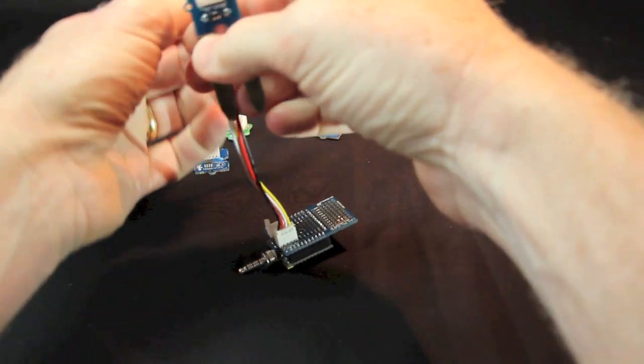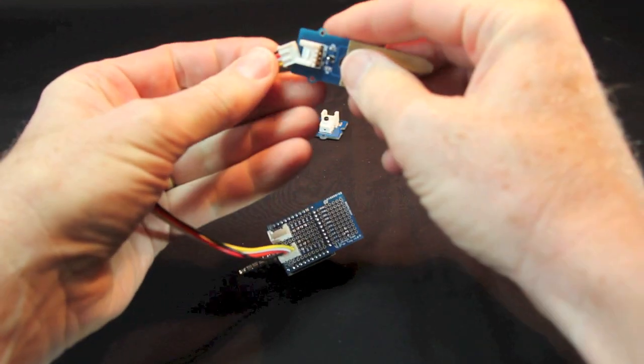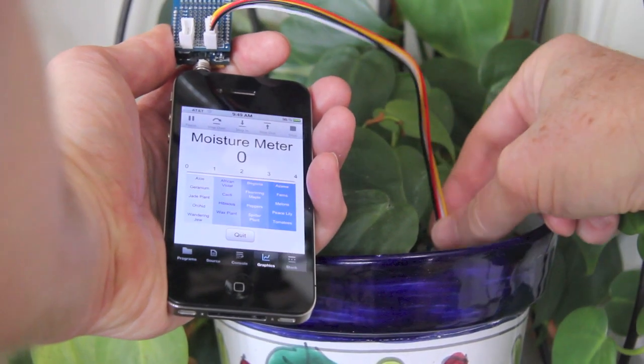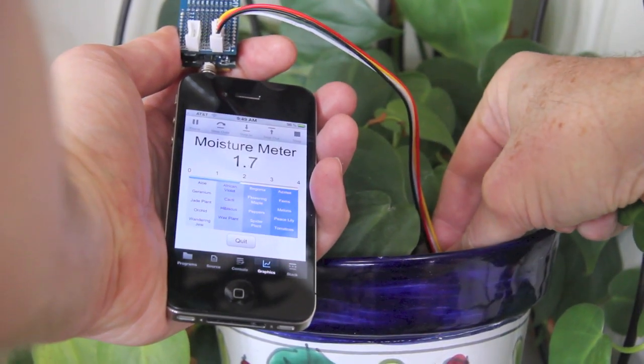HiJack can be coupled with a wide variety of off-the-shelf or custom sensors, like this moisture sensor that turns the iPhone into a plant moisture meter. See the June 2012 issue of Nuts and Volts for complete source and instructions.